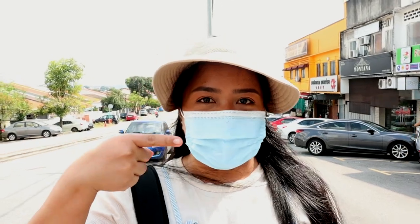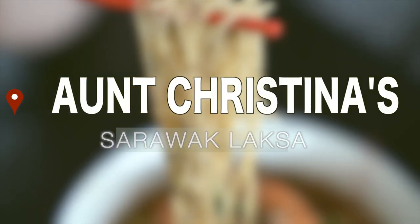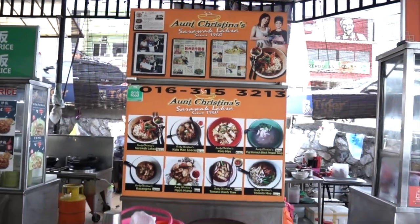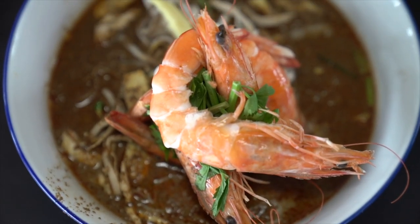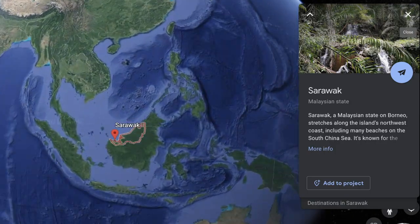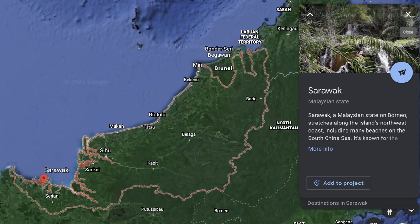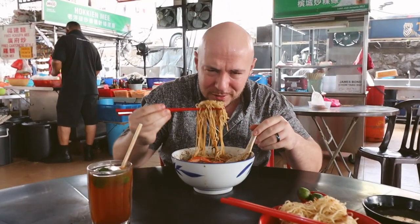First stop: Auntie Kristina's. So we're here at the namesake dish here at Auntie Kristina's Sarawak Laksa — the Sarawak Laksa. Sarawak is the state in East Malaysia on the island of Borneo. We really wanted to go, but unfortunately we can't make it on this trip. But it's the next best thing — we got the laksa, and the laksa is very nice.